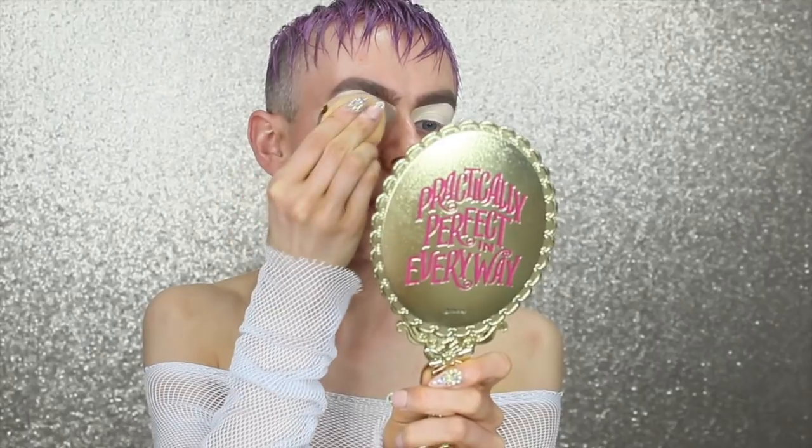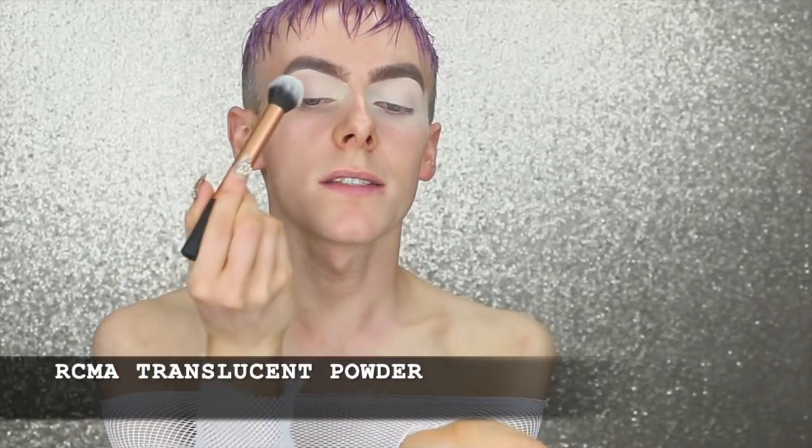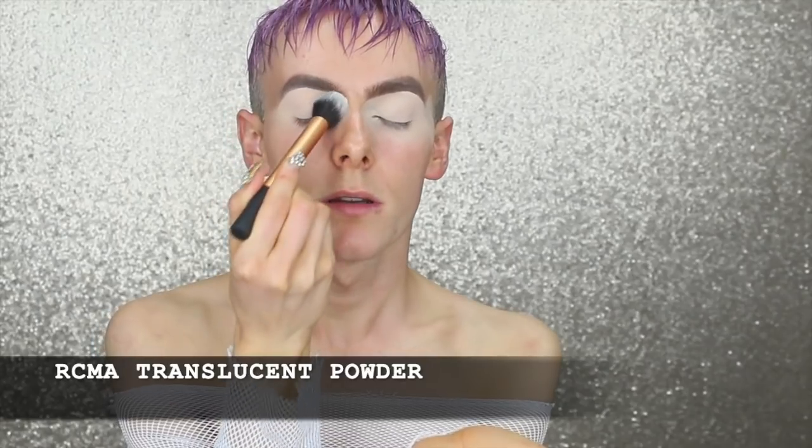I'm going to go in with Tarte Shape Tape and carve them out. Taking my Real Techniques miracle sponge, I'm going to diffuse the edges, blend all over, and then go in with the setting powder. Taking a really fluffy brush by Real Techniques, I'm going to stipple this all over the eye and also into the eyebrow — this is going to help set that brow pomade.